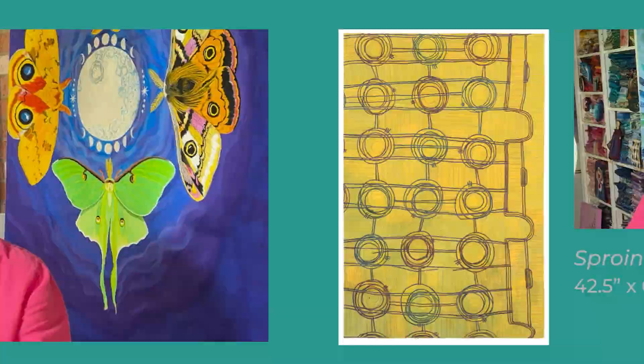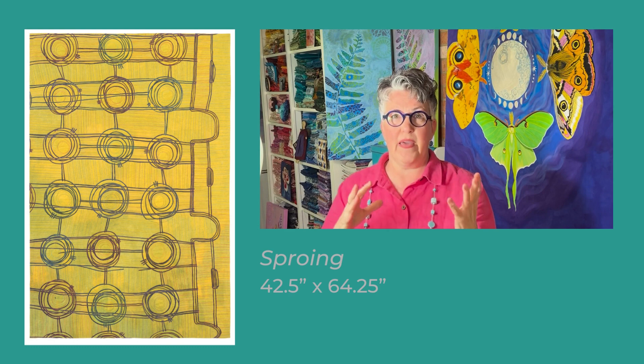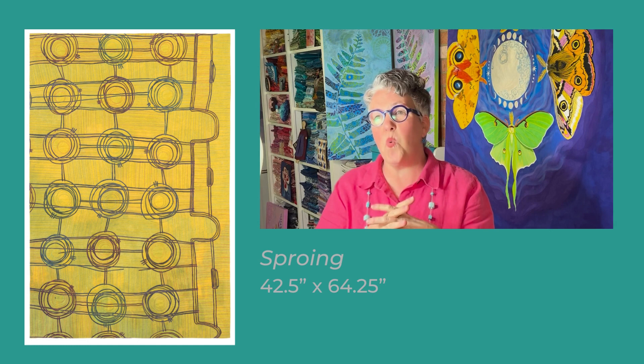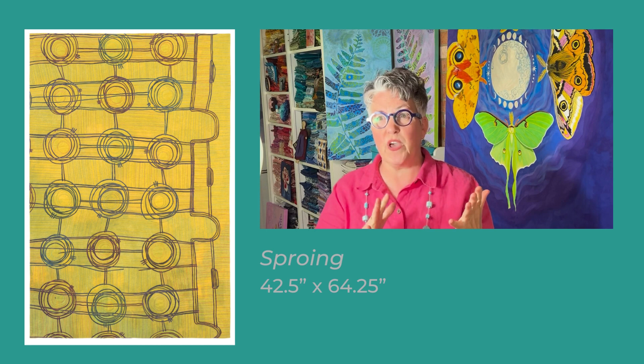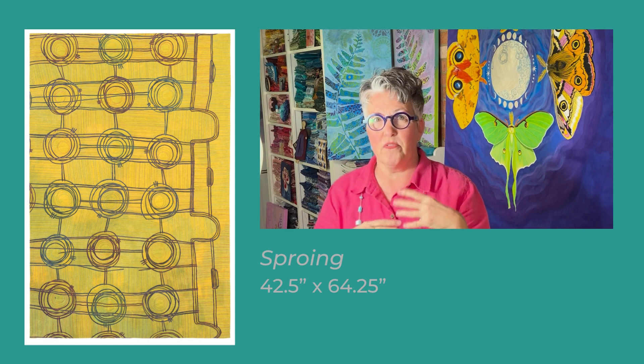It is on old-fashioned metal bed springs, the kind we don't sleep on anymore. I was walking in my old neighborhood in Mooresville, North Carolina, which is near Charlotte, years ago and came across these old bed springs that somebody had put out on their curb to throw away. They were so interesting to me. I took a whole bunch of photos. I really wanted to throw them in the back of my car, come back and take them home and hang them up on the wall as sculpture, but I didn't really have the wall space.